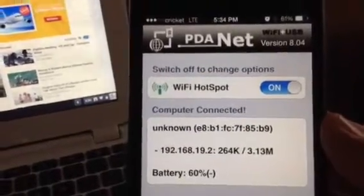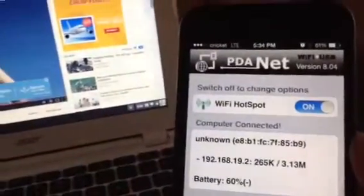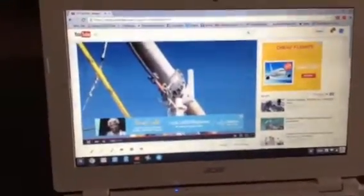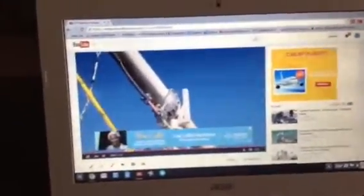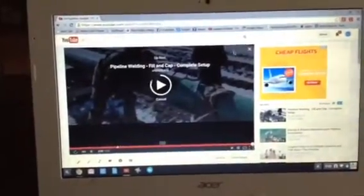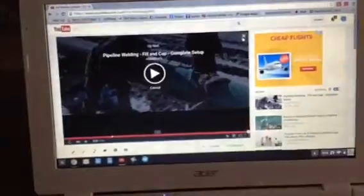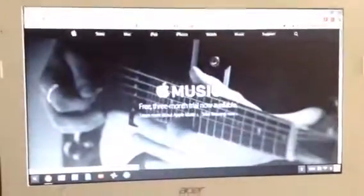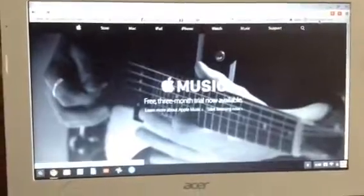It works very, very good. Cricket runs on AT&T towers and they have good plans — 10 gigabytes for like $50 a month. The only downfall is if you run over that, it's $10 per gigabyte after, but you have to pay for it in advance so you'll never get overcharged.